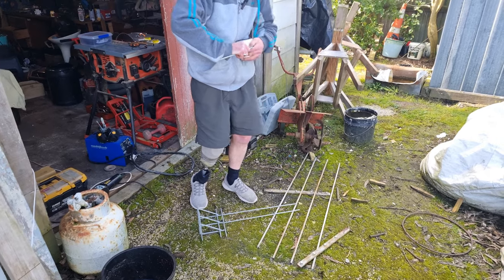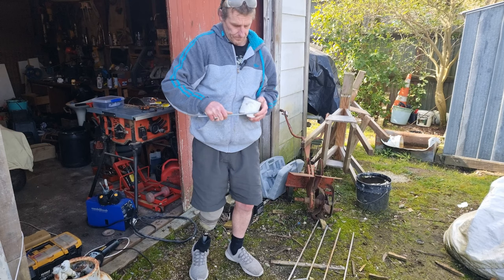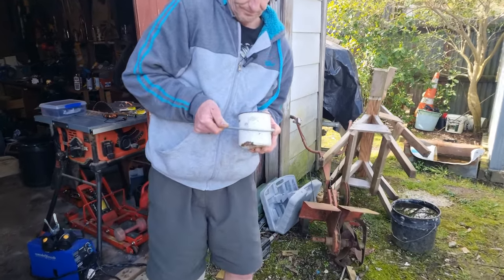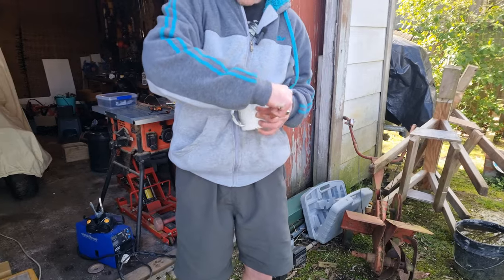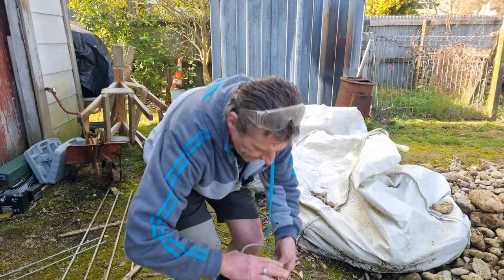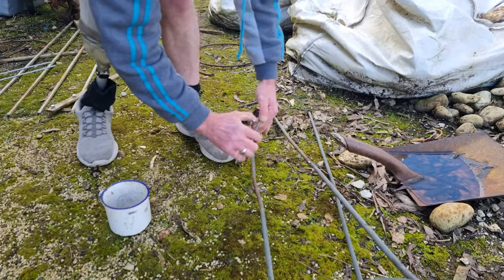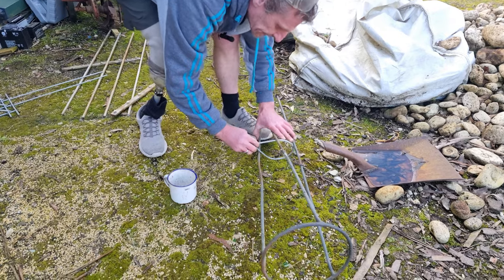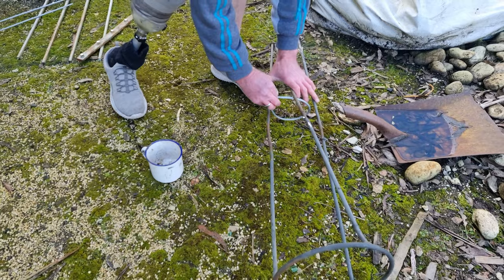I'm gonna just try and twist this around here and make a bit of a ring — just sort of try and twist it and use this as a ring, make my ring out of this bit of metal. Just trying to get a bit of a circle. Then I'll show you what this is going to be for. The idea is it'll go in here — we've got a bit of a V coming in through here, and this will be in here. We'll come back to you when we're up to that.